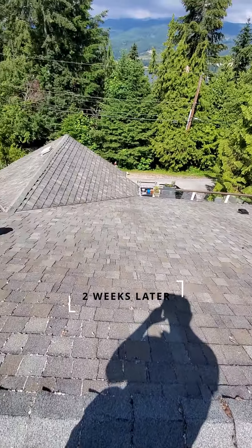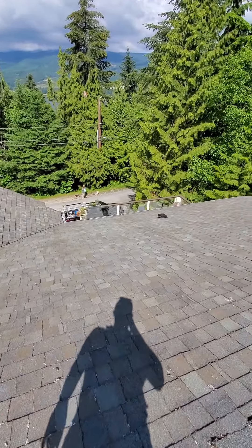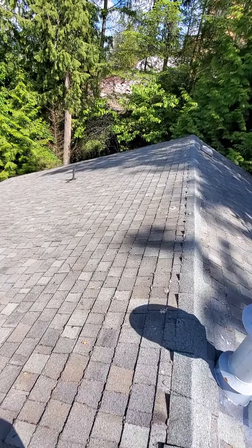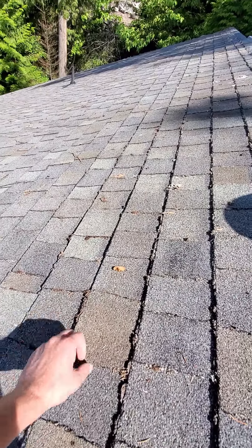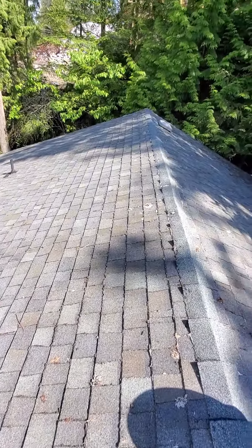It was raining heavily and that really helped wash away all the mold staining that used to be here. Almost all the moss has fallen off — as you can see it's just flaking off. You can just blow on it and it falls off. Almost all of it's gone already.